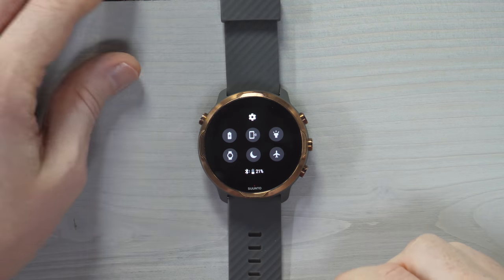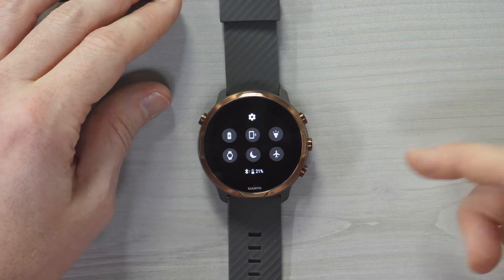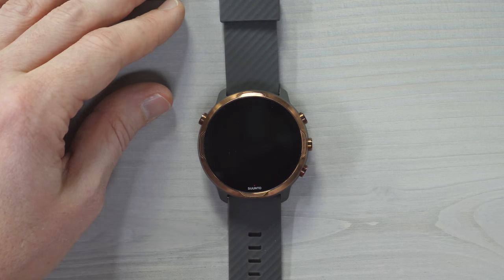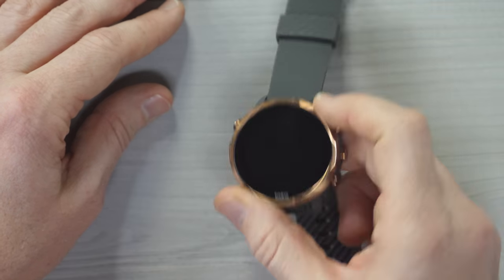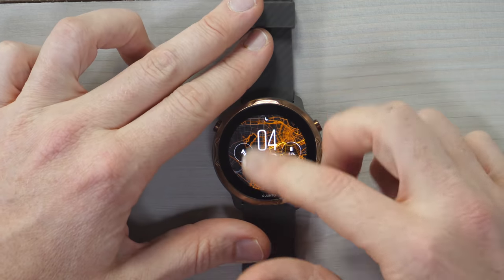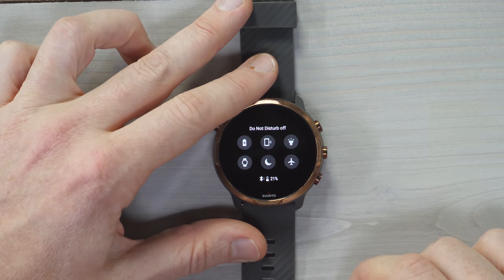Swiping down from the top gives you a control panel. For example, every night I turn on Do Not Disturb and turn off the watch face, so that when I raise my wrist in bed it doesn't turn on like a bright flashlight. To re-enable in the morning, I just tap it, turn off Do Not Disturb, and I'm good to go.